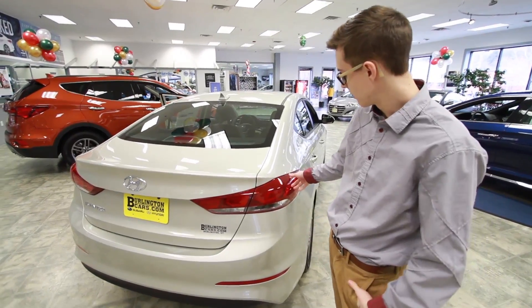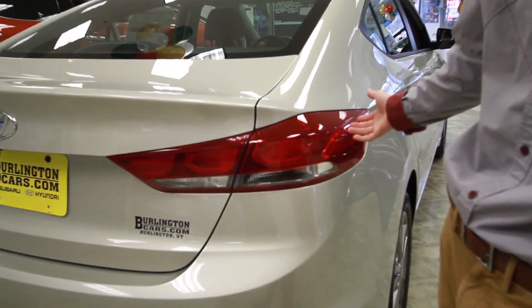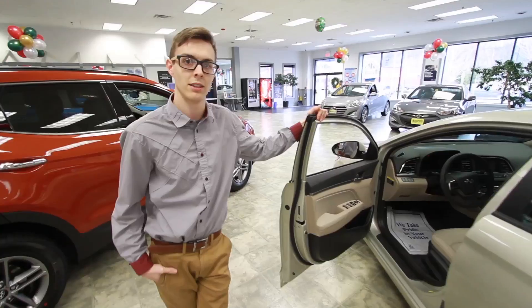As you can see, the tail lights are a little bit different — they've been redesigned with a little bit more mature styling. Looks a lot better. Beautiful design. Let's take a look inside.